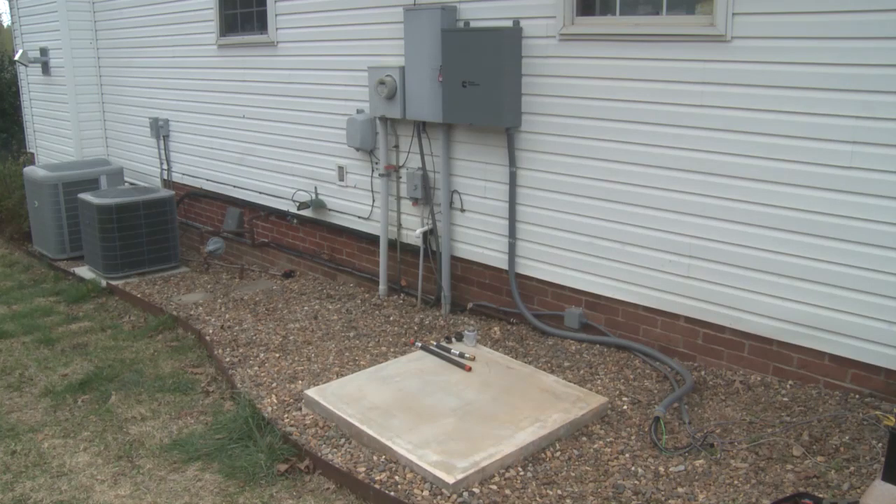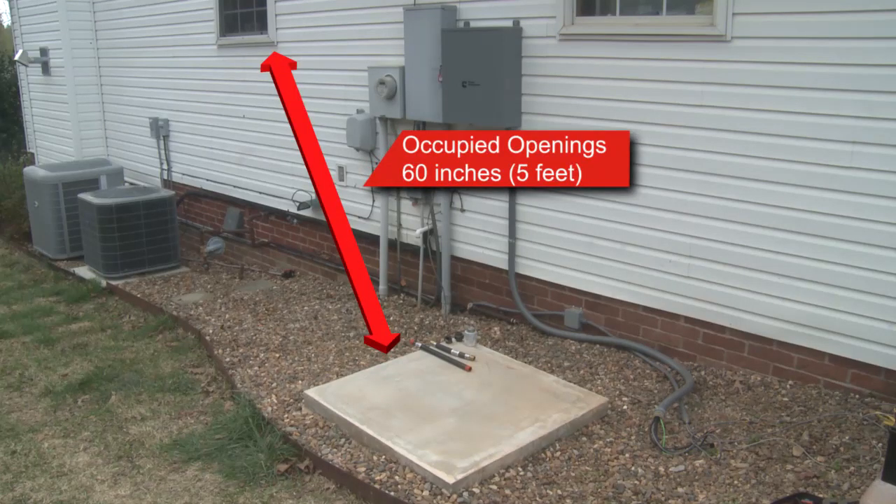These generator sets are only to be installed outdoors. All parts of the generator set enclosure must be at least 60 inches away from any openings in the structure that may be occupied, such as operable windows and doors.